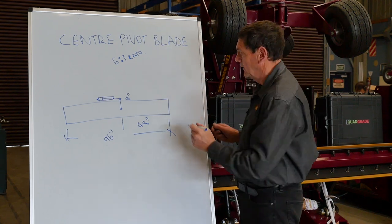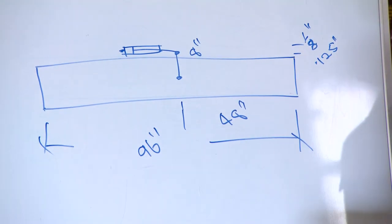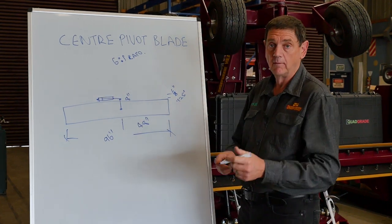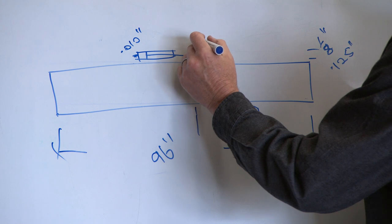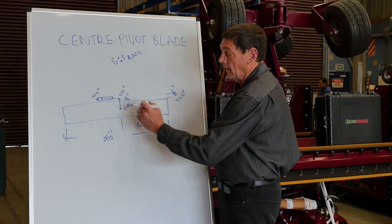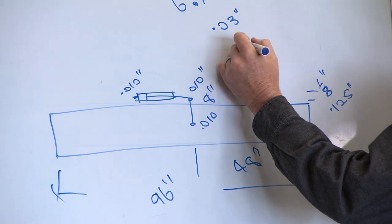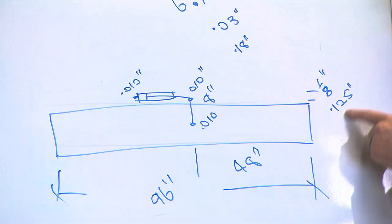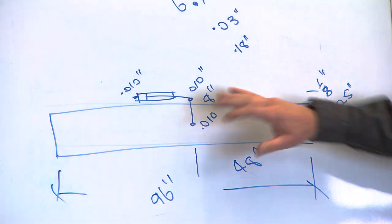We want to grade within one eighth of an inch, which is 0.125 inches. Now we know we have to have clearance in our bushings to be able to fit everything together quickly and easily. So let's be conservative and give it 10 thou on each of three pivot points — that's a total of 30 thou of movement. We multiply that out by the six-to-one ratio and we get 0.18 inches of movement, which is already greater than the accuracy we were aiming for, and this is before we add anything else.